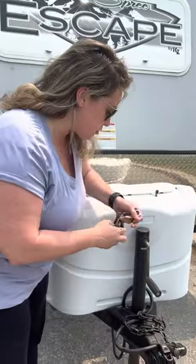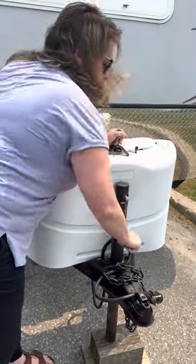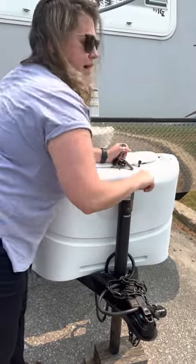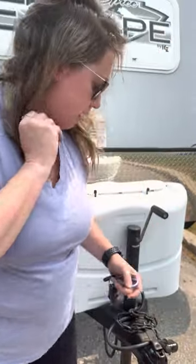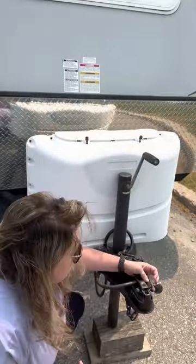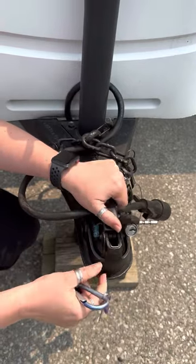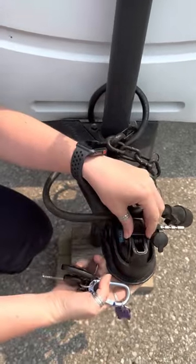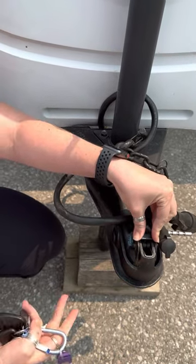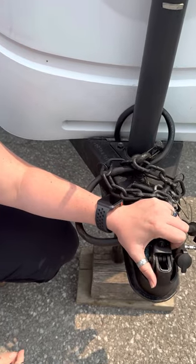Starting with the trailer hitch — you crank this up or put it down to align it with your trailer height. The hitch has a lock on it, so take the lock off and pull this metal piece up to clip it onto your ball. If you don't have a ball, we do have one you can use, and we also have a brake controller you can use.